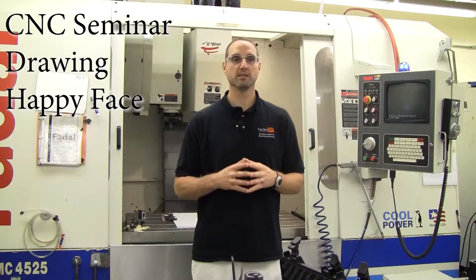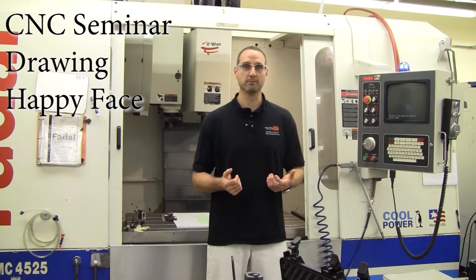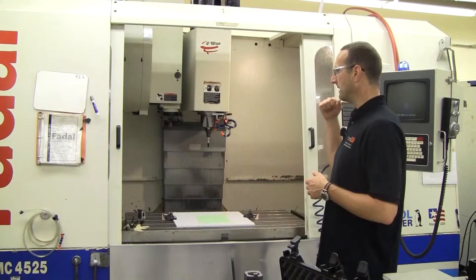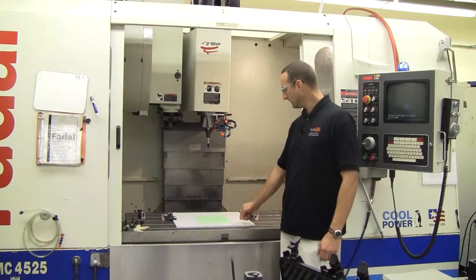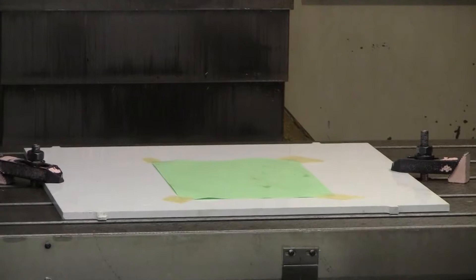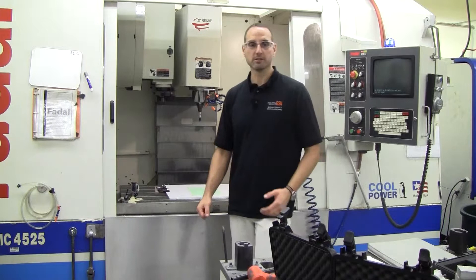We just completed the verification of our tool setups and fixture offset setups. Now we want to jump into the last phase of our verification, which is verifying that our program is good. We've already got the machine set up to run our happy face program. I have two tools loaded — tools 10 and 11, two markers — with fixturing established and our stock is a piece of paper.